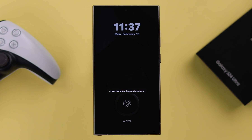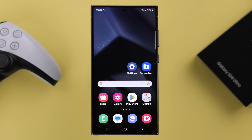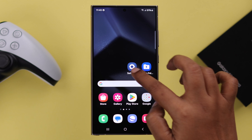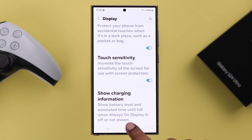If you're still facing the problem, enter your phone with your PIN or password, especially if you're using any screen protector. From Settings, go to Display, scroll down, and just turn on Touch Sensitivity.